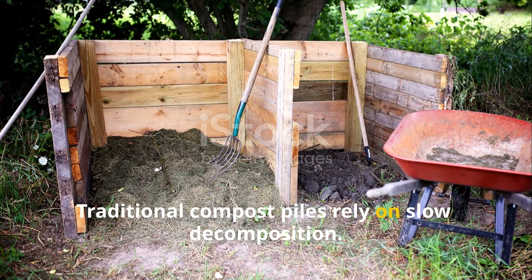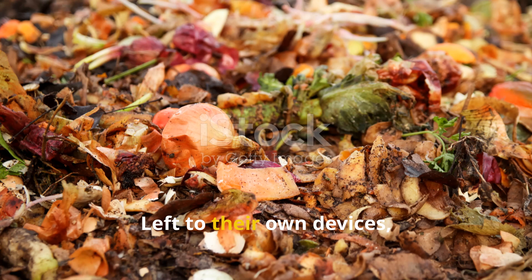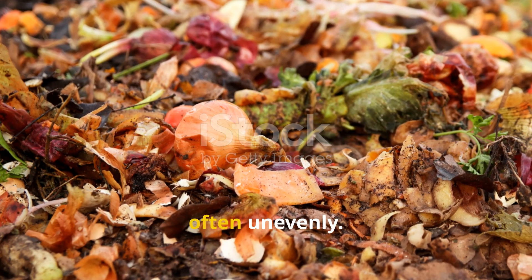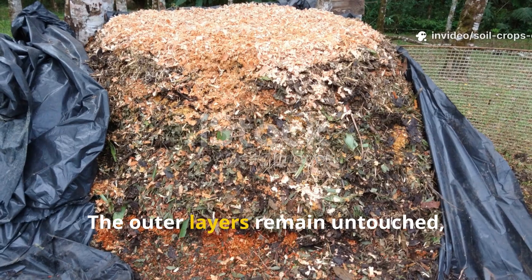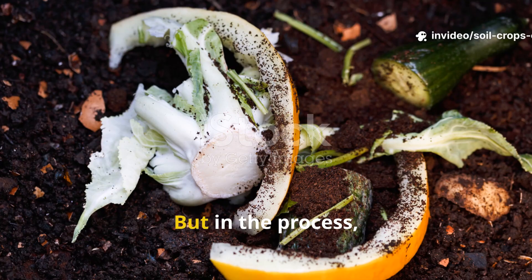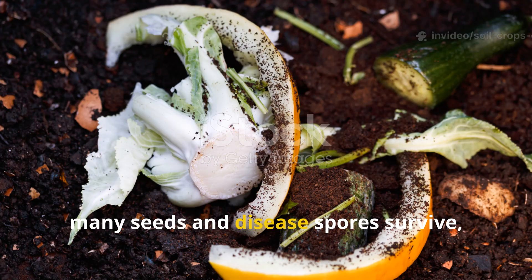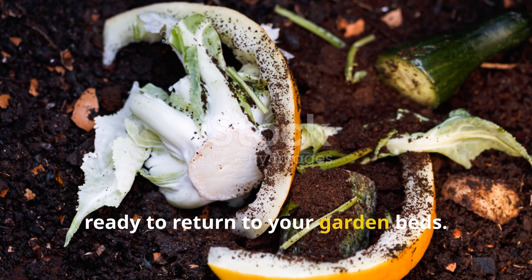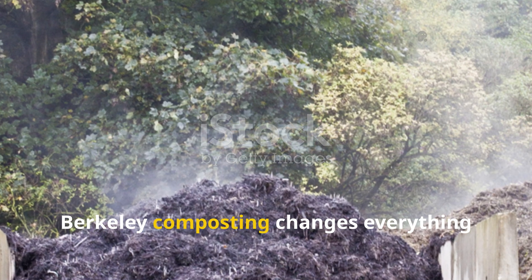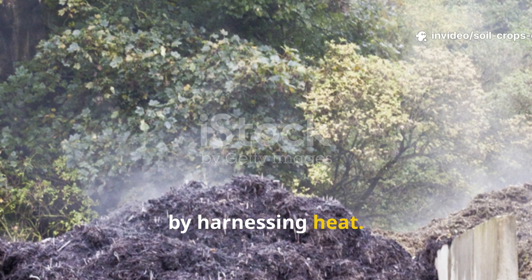Traditional compost piles rely on slow decomposition. Left to their own devices, microbes break down organic matter over months, often unevenly. The outer layers remain untouched while the inner core might eventually rot down. But in the process, many seeds and disease spores survive, ready to return to your garden beds. Berkeley composting changes everything by harnessing heat.